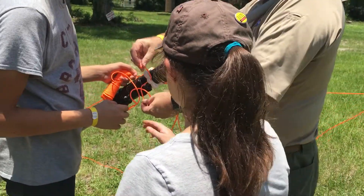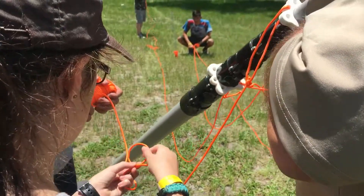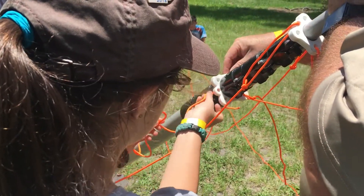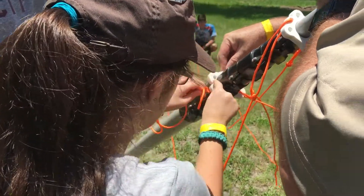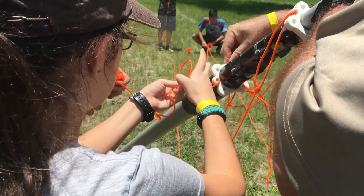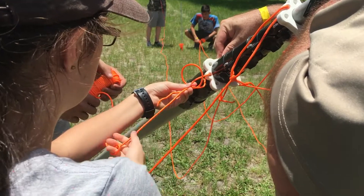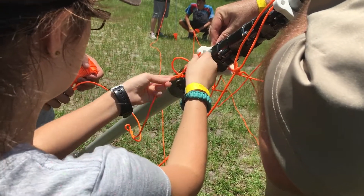You want to do it? Yeah. You make a backwards P, you stick this up in the hole. You stick it back in the hole, down to the left of this first wire, under to the right, and then back in, and then tighten it.